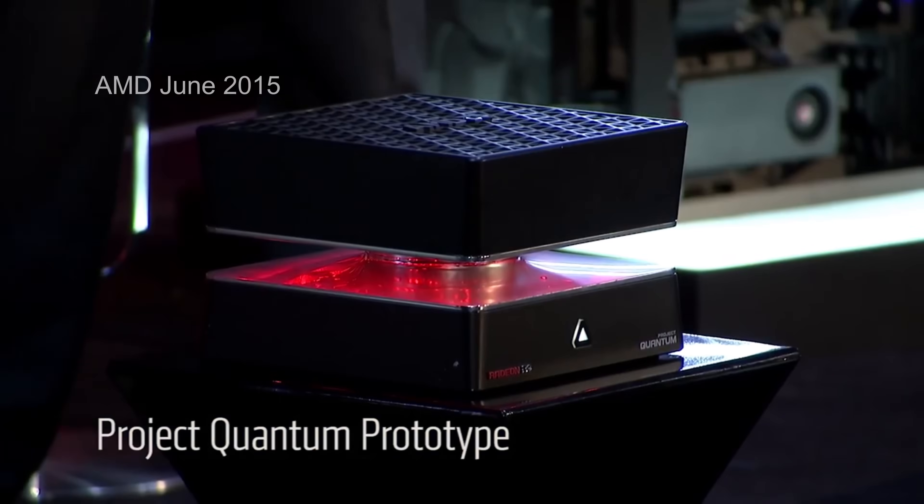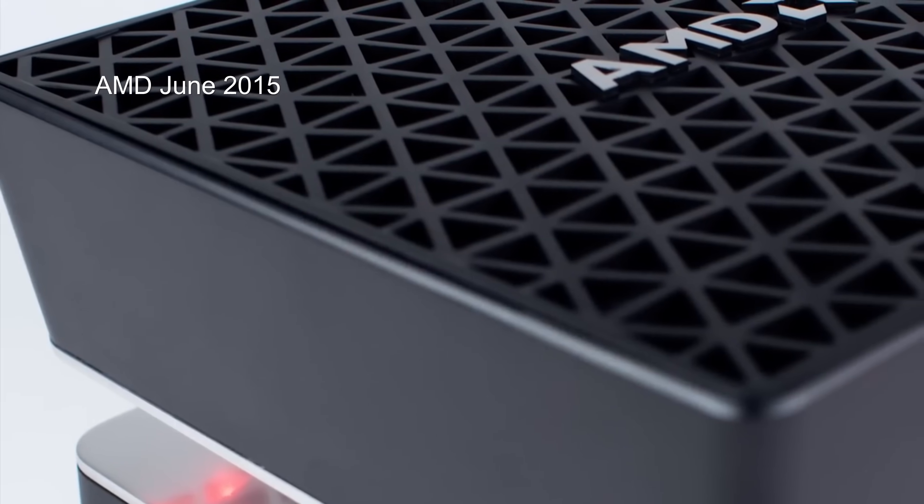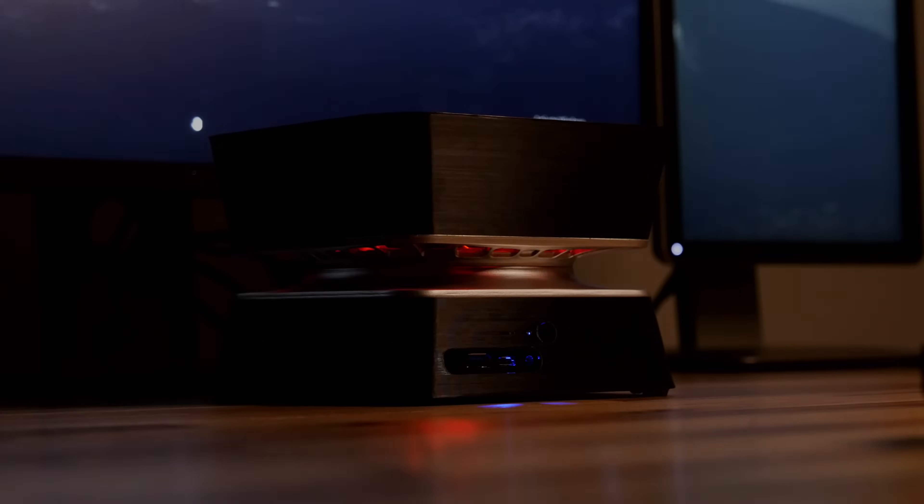Hey y'all. So in 2015, AMD teased the world with Project Quantum at E3. Sadly they never sold it, so this is how I made my own.